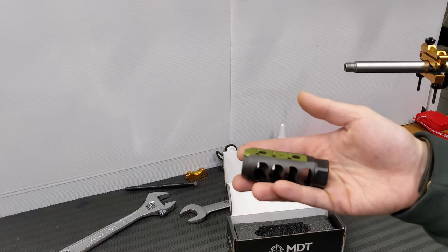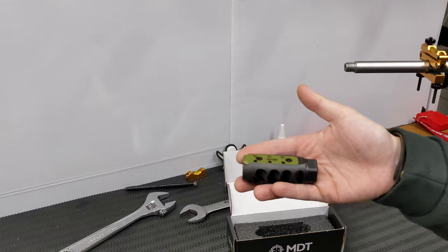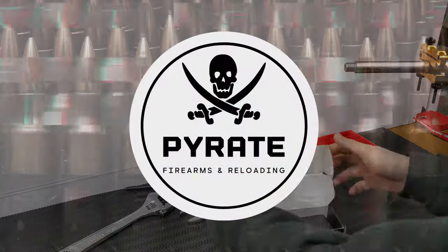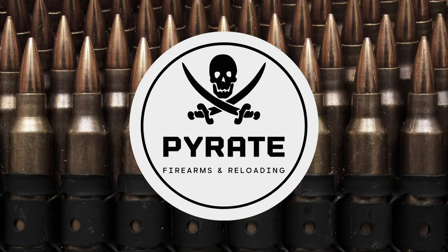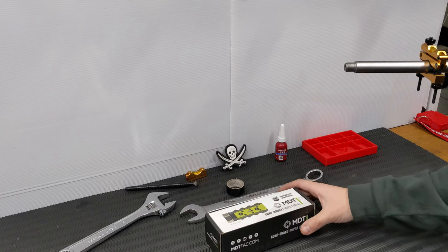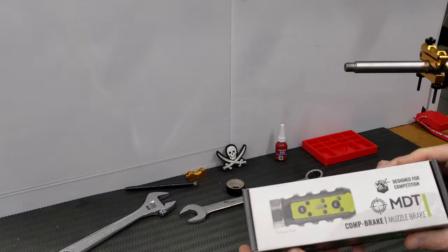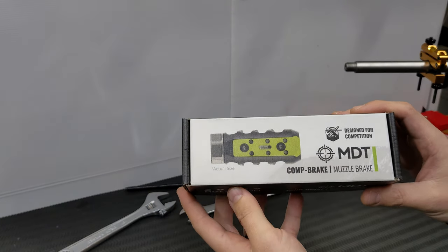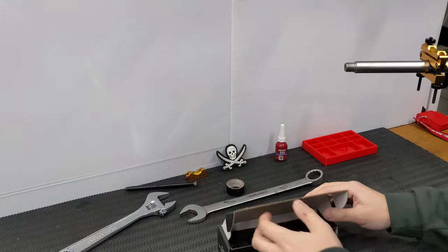The MDT Comp Muzzle Brake, right now on Pirate Firearms and Reloading. Hi folks, welcome back to the channel. Today we're going to take a look at the MDT Comp Brake — this is their latest and greatest muzzle brake. Let's open it up.